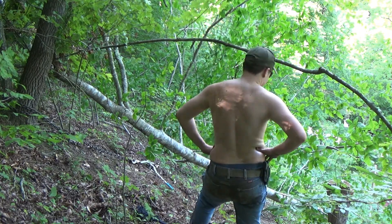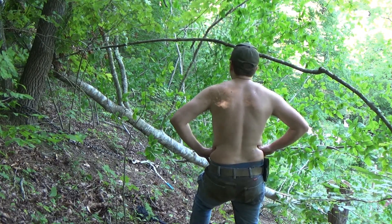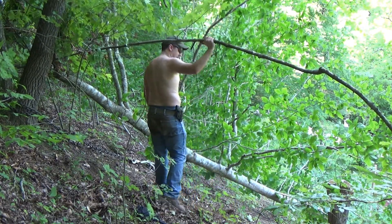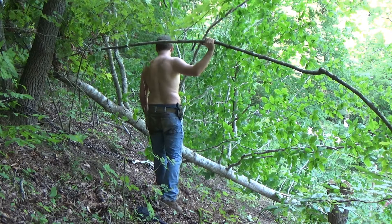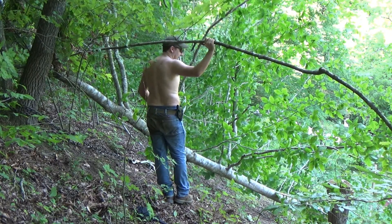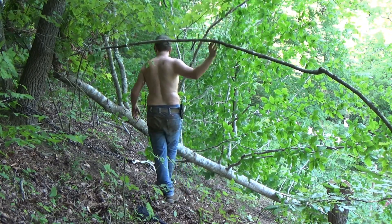I've had some close calls cutting trees before. I have literally had limbs brush my back as I've ducked underneath the trunk of trees before, because sometimes they let loose when you least expect it. When they're coming, they're coming.